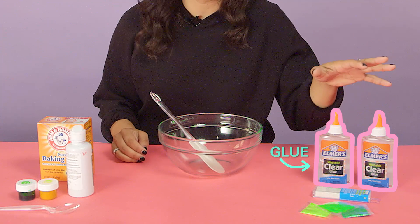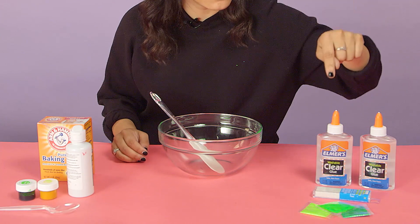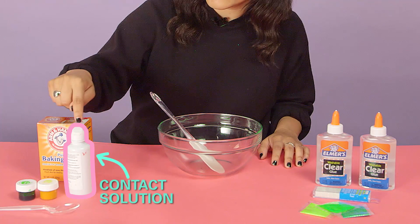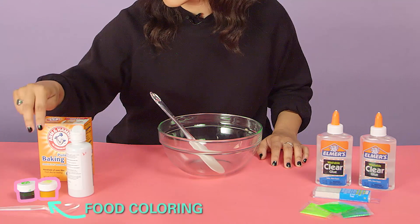You're gonna want glue because that's gonna be the base of your slime — clear glue is preferable. Then you're gonna want glitter, any kind, any color you want. Then some baking soda, some contact solution because that'll make it not too sticky, and then some food coloring.